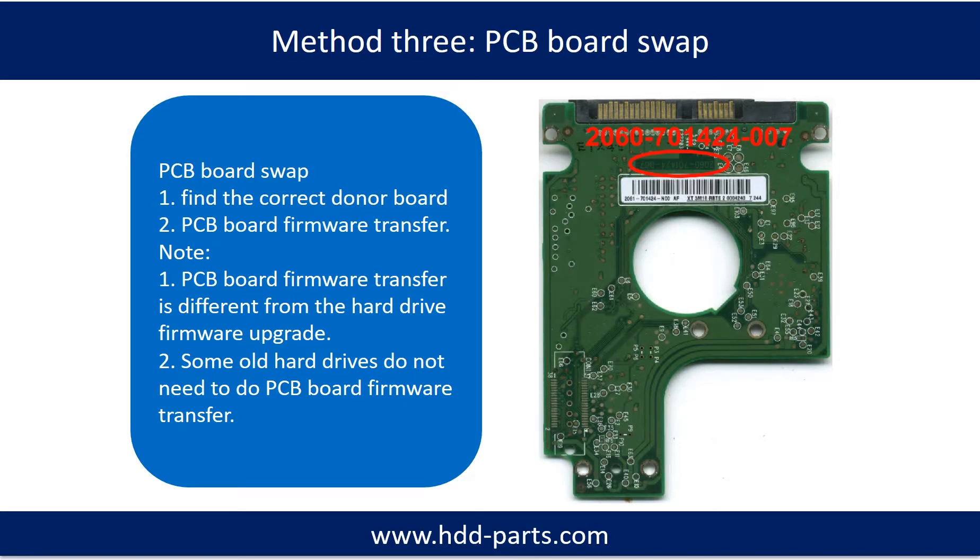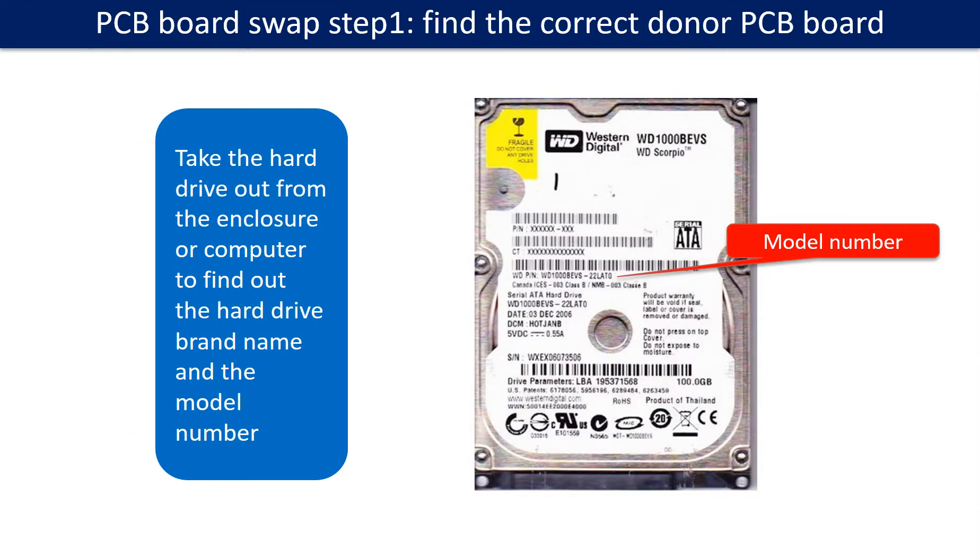This picture shows the device. Fixing hard drive PCB board Method 3: PCB Board Swap. PCB board swapping includes two steps: 1. Find the correct donor PCB board. 2. PCB Board Firmware Transfer. Step 1: Find out the correct donor PCB board.